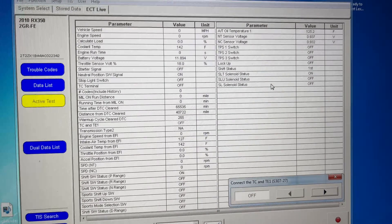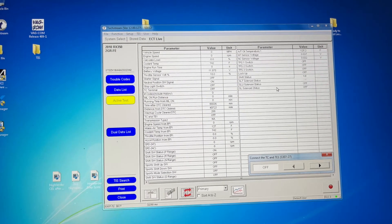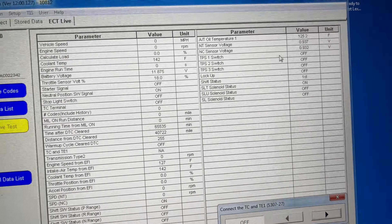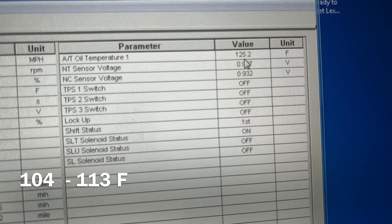I've got this connected and running right now. As you may already know, to check the level you need to operate within a very specific temperature range. For my car, the transmission fluid should be in the range between 104 and 113 degrees Fahrenheit. Right now I'm at 125.